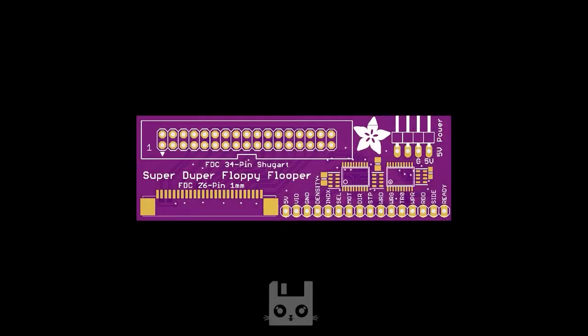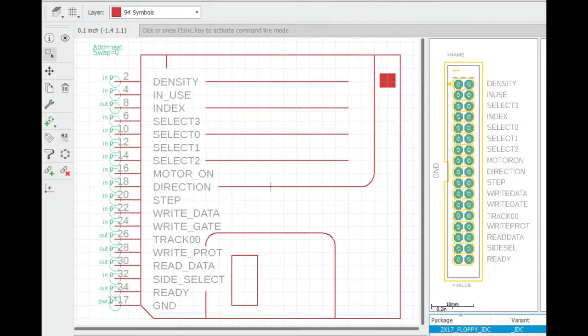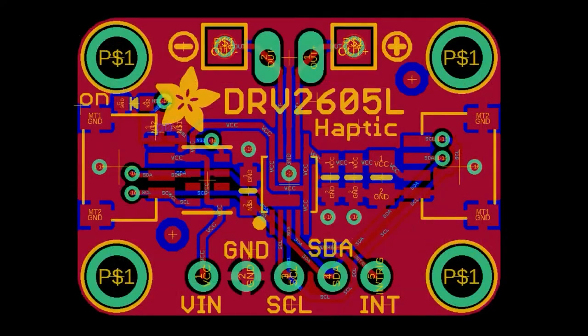This is the super duper floppy flopper. This is a little breakout board to a standard floppy 34-pin connector and also a 26-pin surface mount connector for laptop floppy drives. And then there's also a little feather friend — something that's going to make it easier to do projects with floppy disks because you can plug in a feather without having to do all the wiring. Do you copy that floppy? It's important that when you make a package for a floppy disk drive, the schematic symbol must look like a floppy disk — it's the rule. I actually spent a few minutes on that.